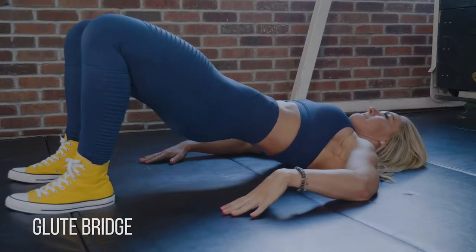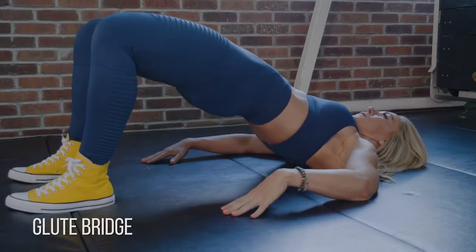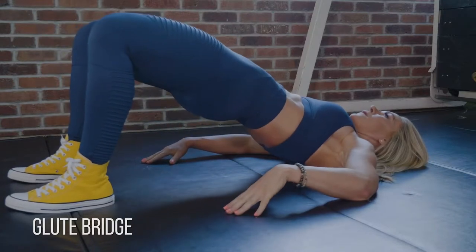Okay, glute bridges. These are great for activating the glutes. Get your heels just a little wider than shoulder width apart with your toes pointed outwards, and you want to get your butt as close to your heels as possible before you start this exercise.